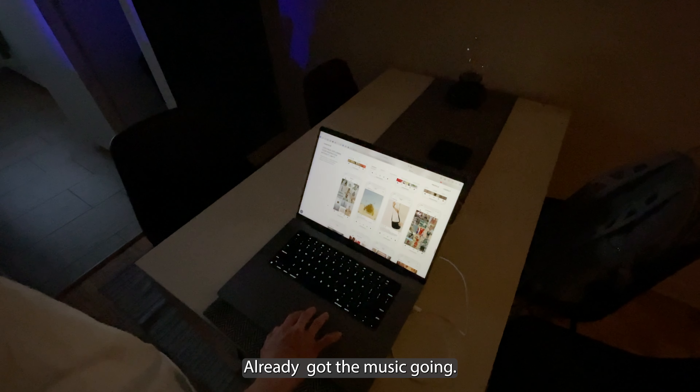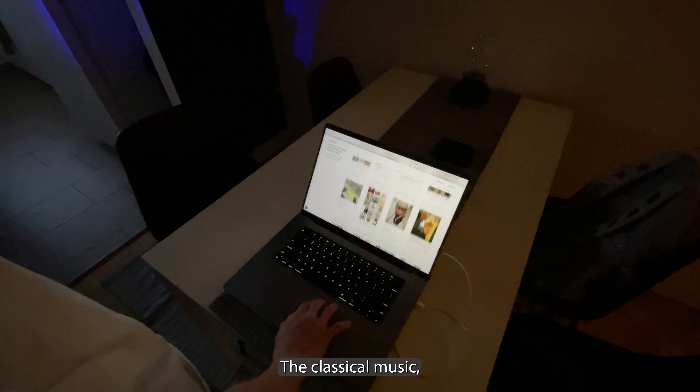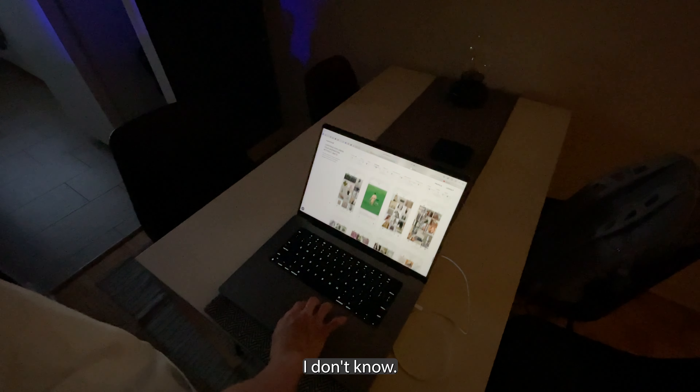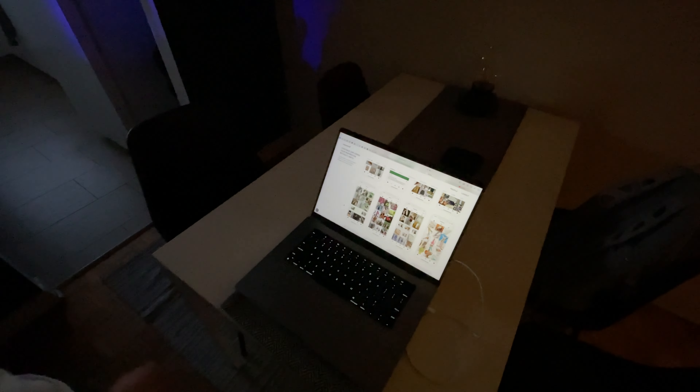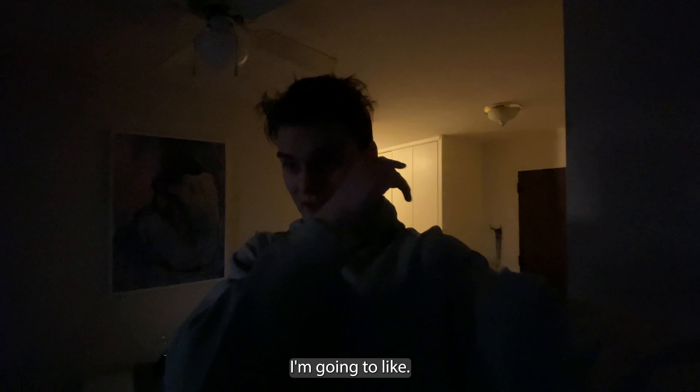I've already got the music going — the classical music. I don't know, sometimes it's just fresh in the morning. Anyway guys, good morning, it's like 5am and we're gonna work a bit, and then I'm gonna work some more and then he's gonna go to the studio.